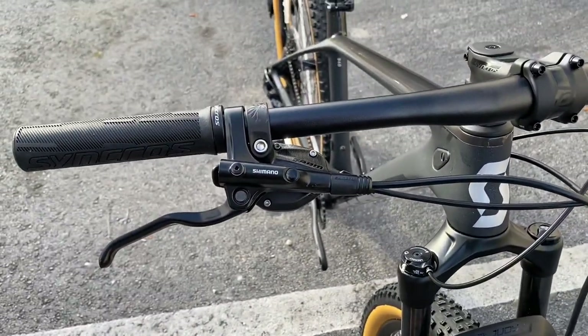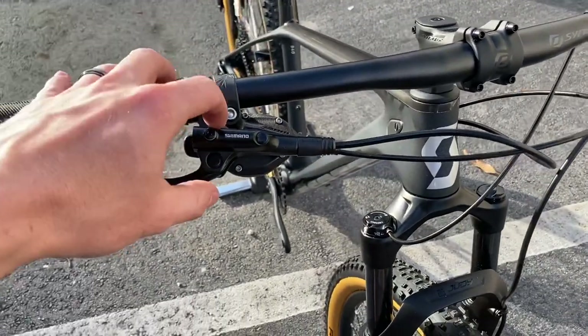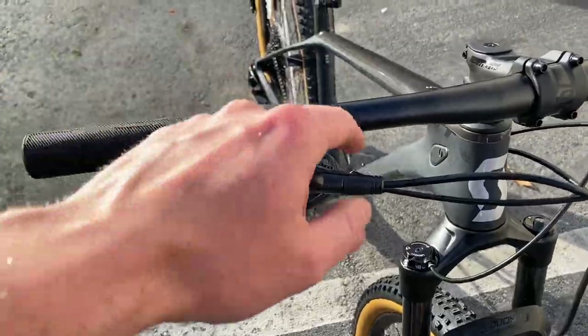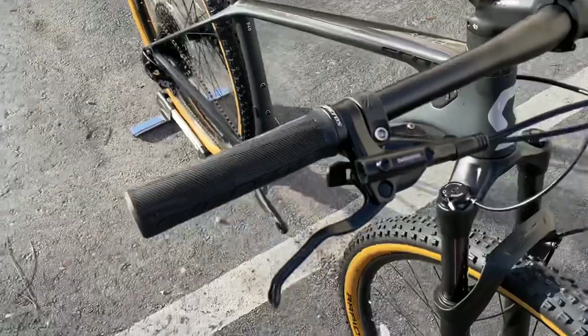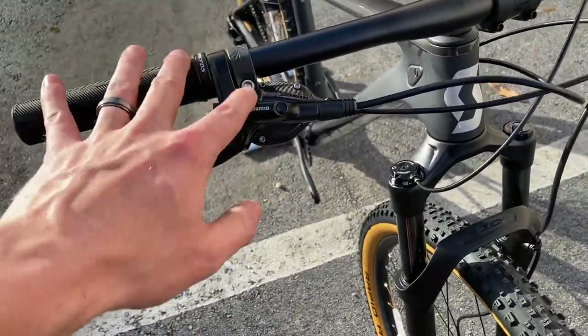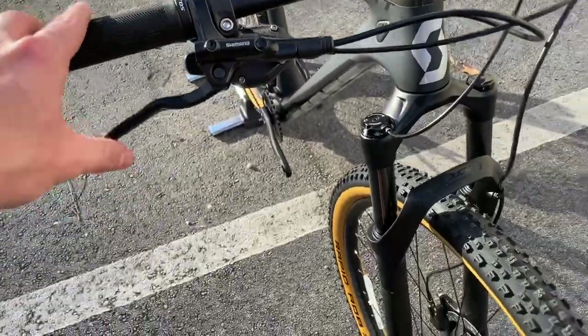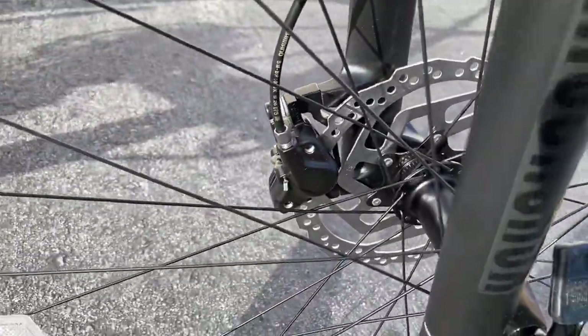The brakes on here are going to be a regular base model Shimano brake, and that's why you're going to see this bike at $1,700 - you're going to skimp a little on the brakes being slightly less quality, and also the drivetrain. You're still getting 12-speed but we'll talk about that. Shimano hydraulic disc brakes - they use mineral oil. These still work really well, you just have to bed them in. Just a regular Shimano base level caliper down there as well.